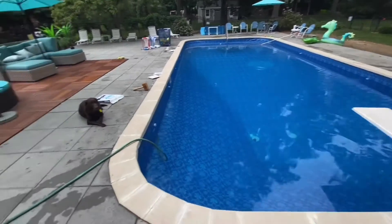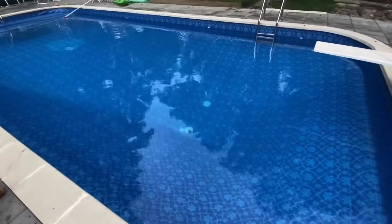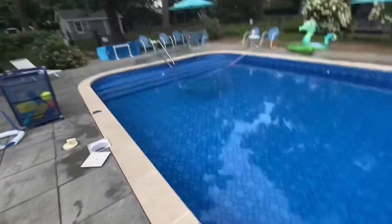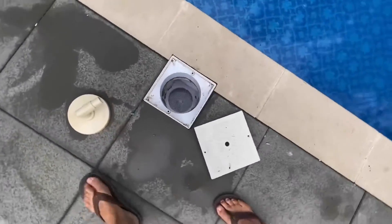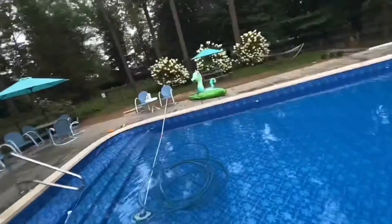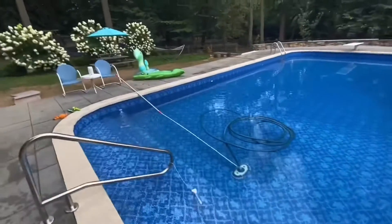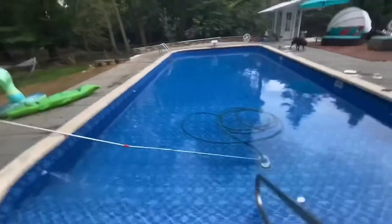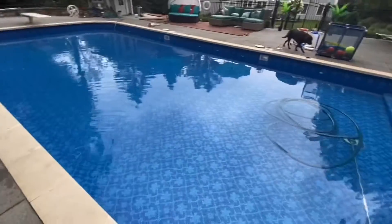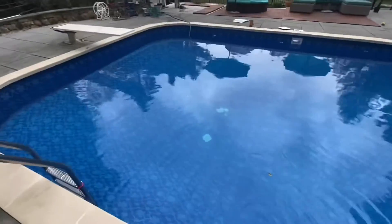So this is a quick video on flocking — as you can see everything is crystal clear again and the water looks beautiful. It's raining a little right now but the water level itself is significantly lower because when you vacuum to waste you're going straight out rather than through the filter media. It brought it down so low that I'm actually running the entire filter system through the main drain below.